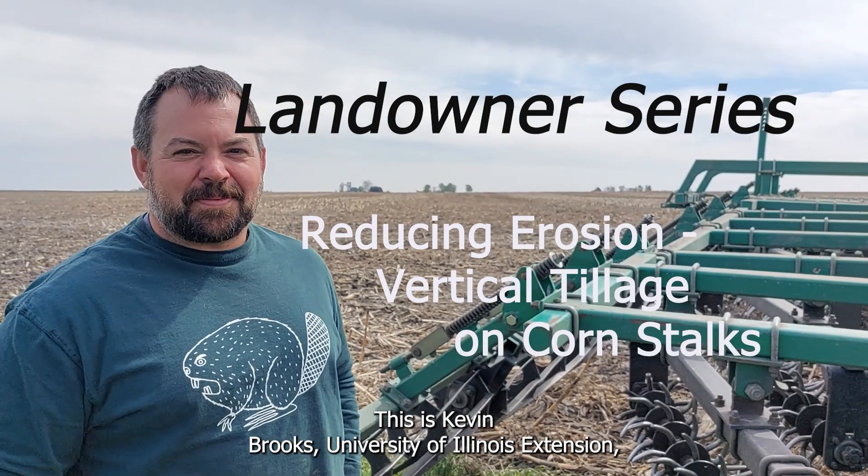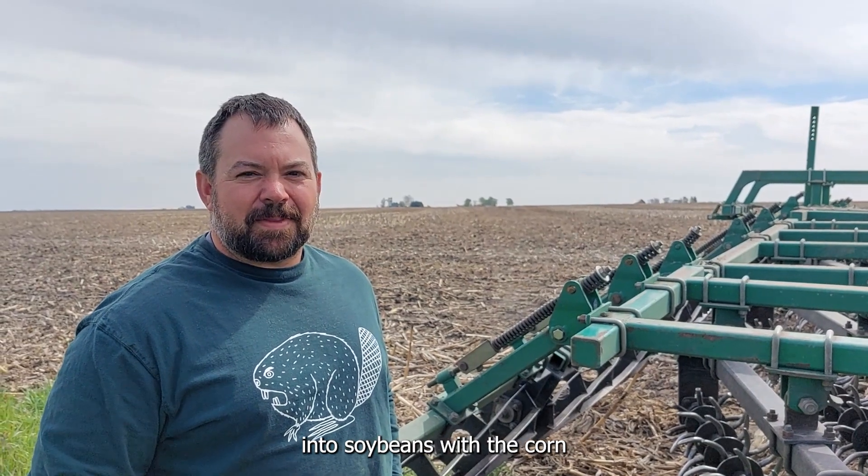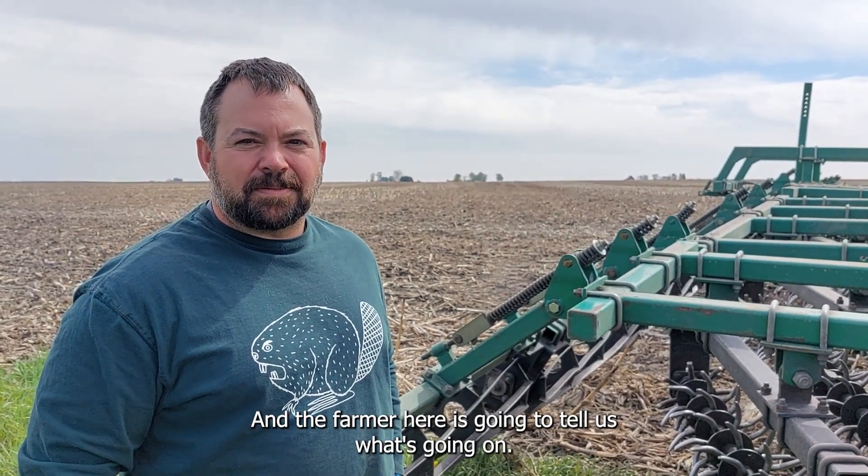This is Kevin Brooks, University of Illinois Extension, looking at a field being planted into soybeans with the corn stalks still in place, and the farmer here is going to tell us what's going on.